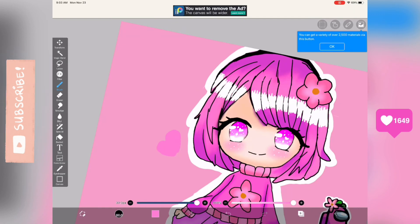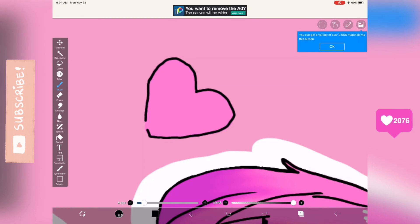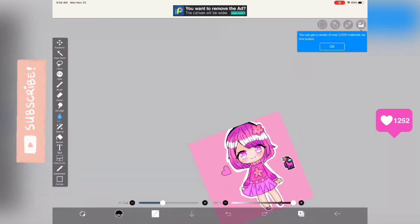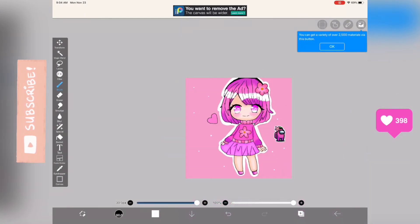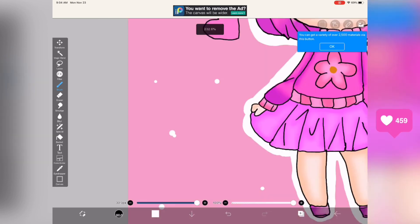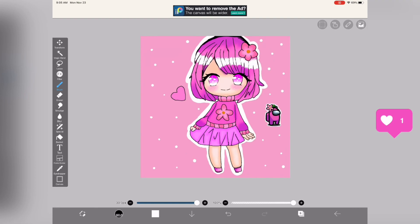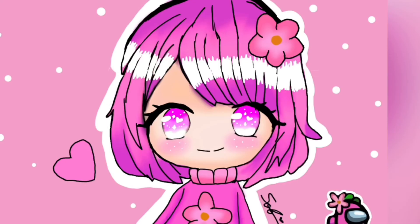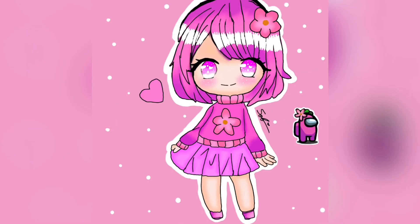Now I'm just touching up the white highlight and adding a heart, then some white dots around it. I was debating putting a shine on the heart like I usually do, but I decided against it. Now I'm adding my signature, and here is the finished piece! I hope you guys enjoyed — if you did, please make sure to like and subscribe. Bye guys!